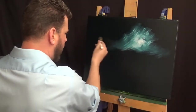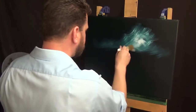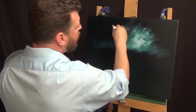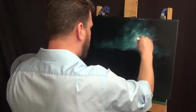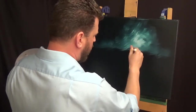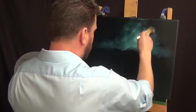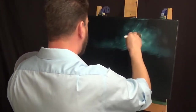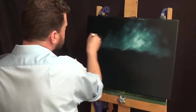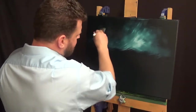Now going in with the one-inch brush, and you can see I'm using criss-cross strokes. Let's put some titanium white on there to kind of put some light in the sky. In this painting, that light's going to be moonlight.